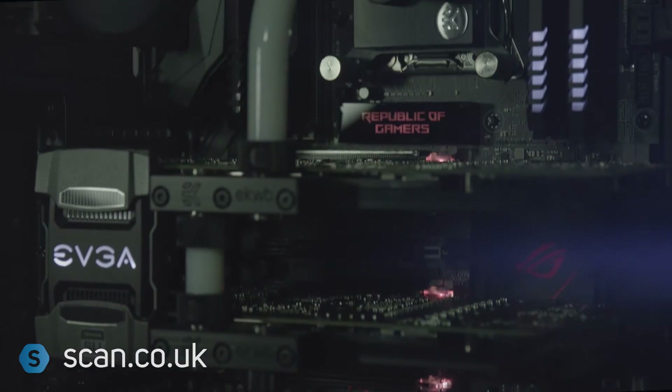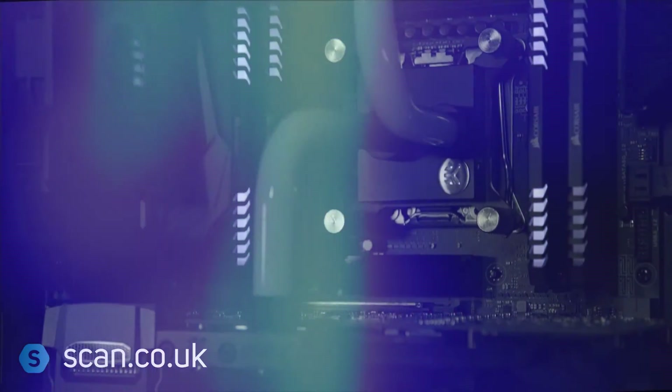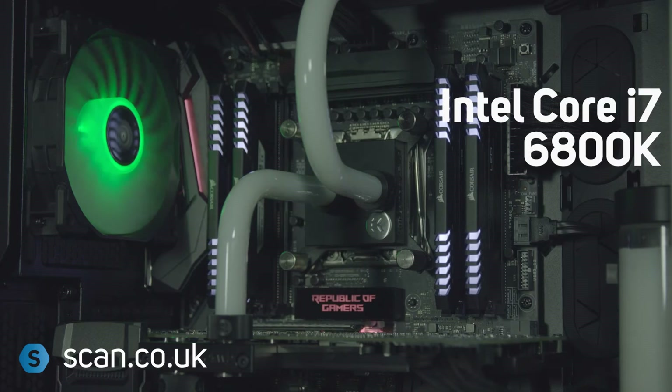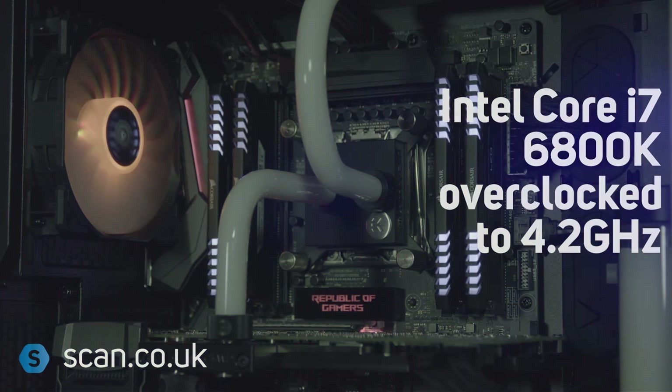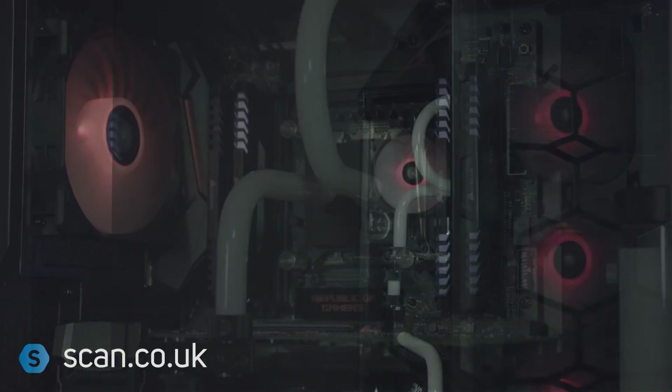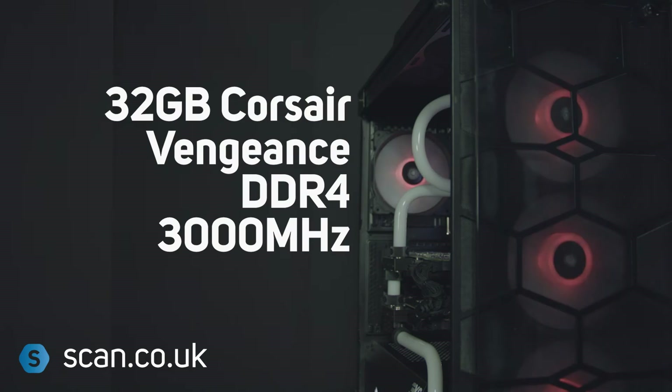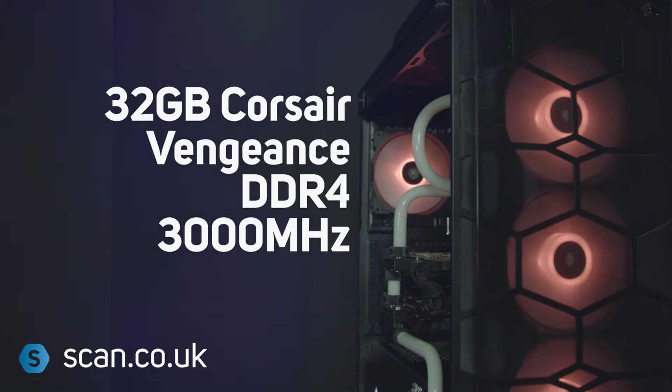These powerful graphics cards are accompanied by an Intel Broadwell-E Core i7 6800K hex core CPU that we've overclocked to 4.2GHz. The 3XS Carbon Fluid SLI also includes 32GB of Corsair Vengeance LED 3000MHz DDR4.